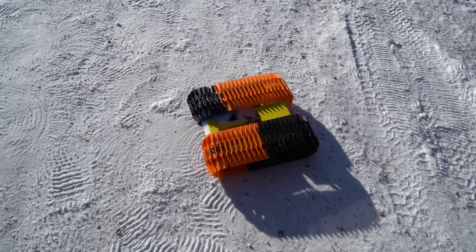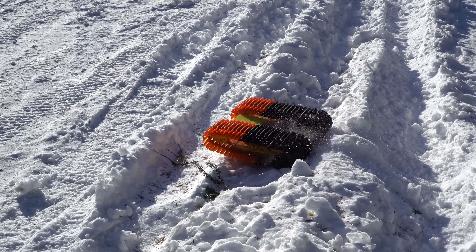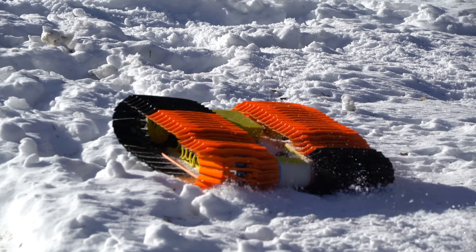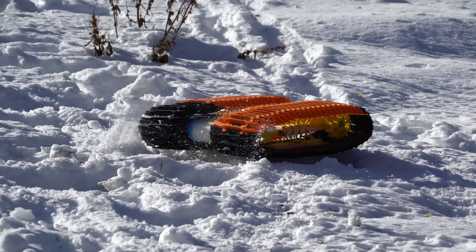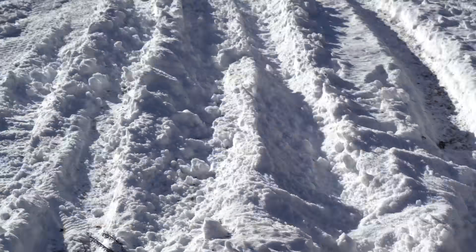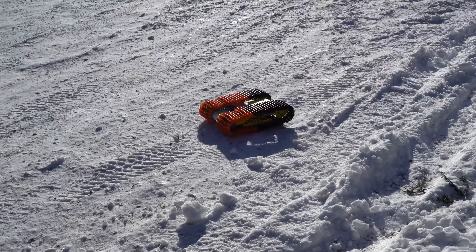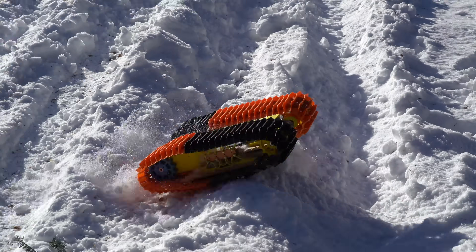The chassis is based on a plank of wood that you have to cut yourself instead of vacuum formed polycarbonate, and instead of wheels in the middle of the tracks, it just uses skids to keep things simpler. I built up this new kit and took it up to the snow. There will be more info about this kit at the end of the video, so stay tuned if you're interested.